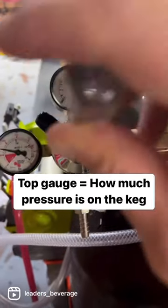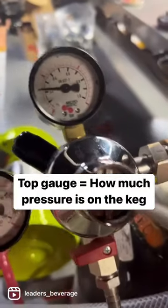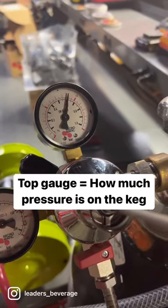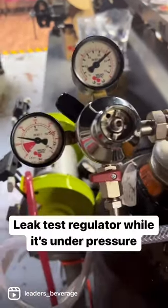You've got that little screw right there, and you just screw it to the right. As you do that, the pressure will lift. Something that's really good to do after that is a pressure test, or a leak test.